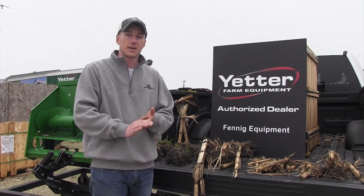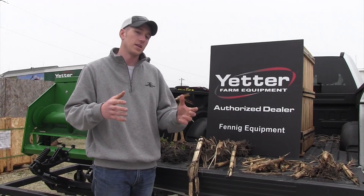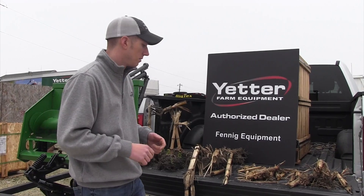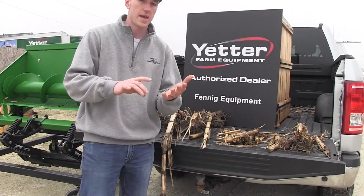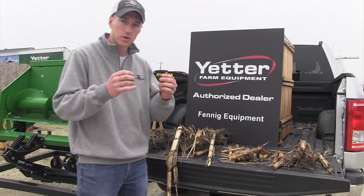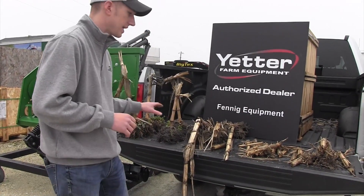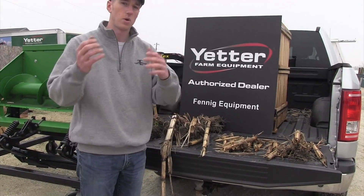Hi guys, I'm Adam Fennig with Fennig Equipment and you're tuned into The Talking Shed. About two weeks ago we did a video on the Yetter Devastator versus a non-devastated field, and I wanted to really break down how the residue breaks down in both scenarios. I've had a lot of requests to take it one step further, and here we are comparing everything from a Calmer corn head to a fall vertical tillage pass to a chiseled field. It's creeping up on late March here in Ohio and this is the residue we're going to have to manage this spring as a result of what we did in the fall.